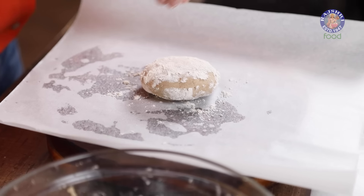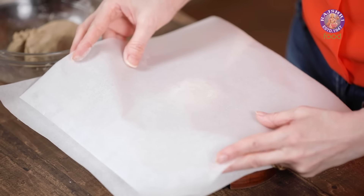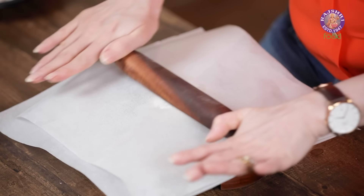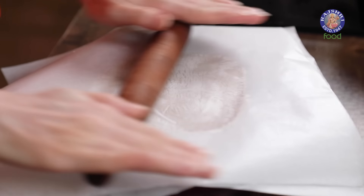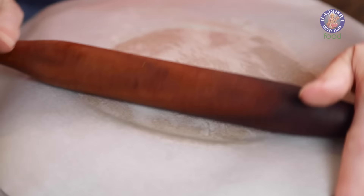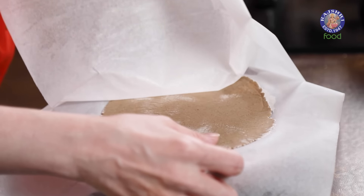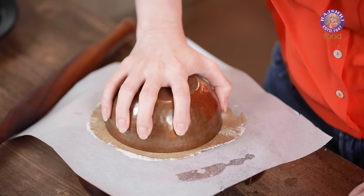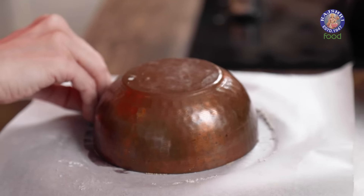Dust the ball with some Bajra Flour. Over a parchment paper, or you can take 2 sheets of plastic, we're going to roll the Bajra base. Let's start rolling this in a thick sheet — a thick roti, not a very thin roti. Very carefully peel the top butter paper. Cut it with any kind of sharp-edged lid or bowl that you have so that we get nice round pizza bases.